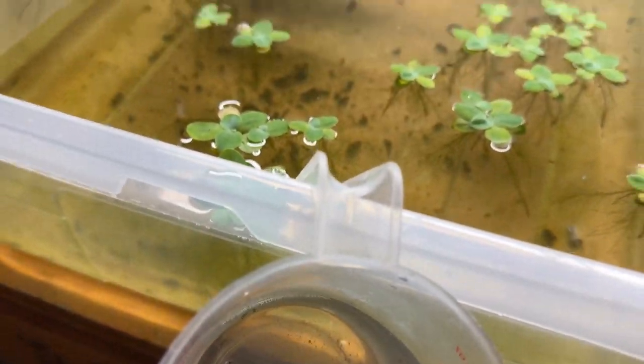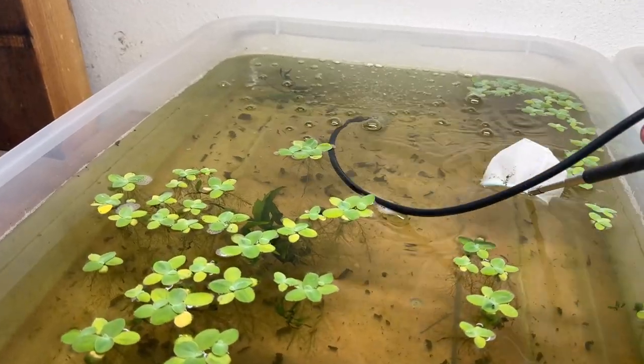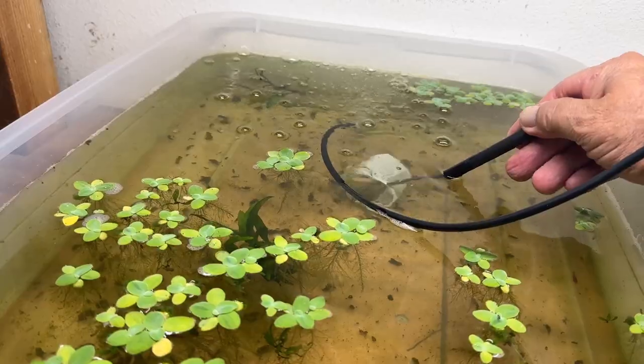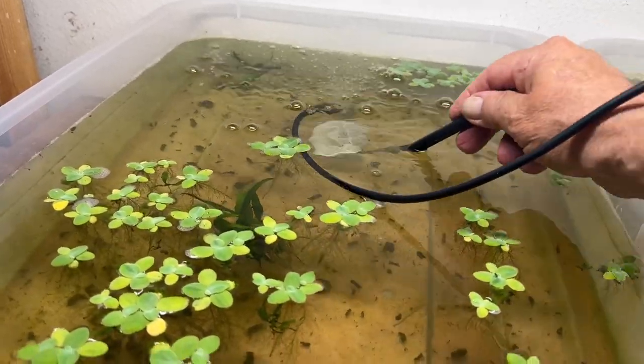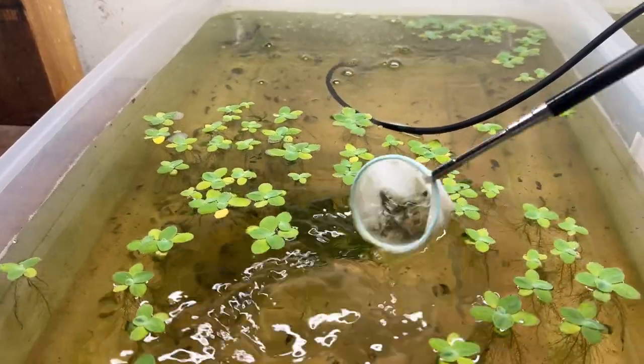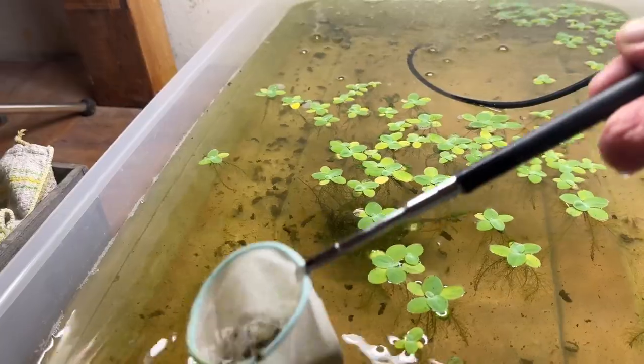I got my little shrimp net and I'm going back — I just happened to see them when I was setting up air stones in here — and just catching up as much of the detritus as possible. More will come so I'll be able to just keep doing this, and they seem to be in the detritus.